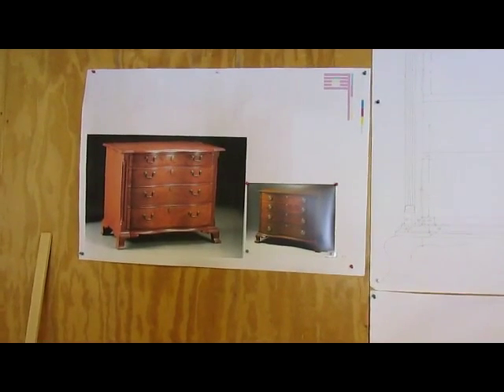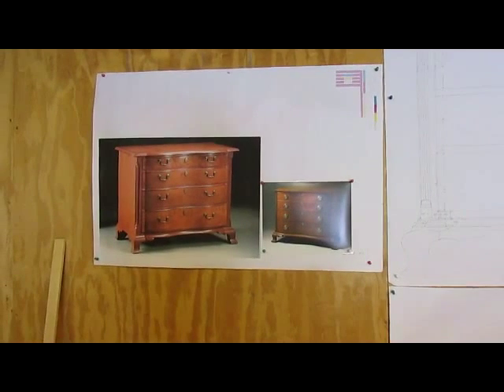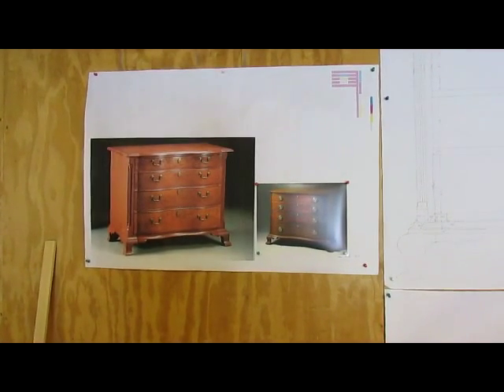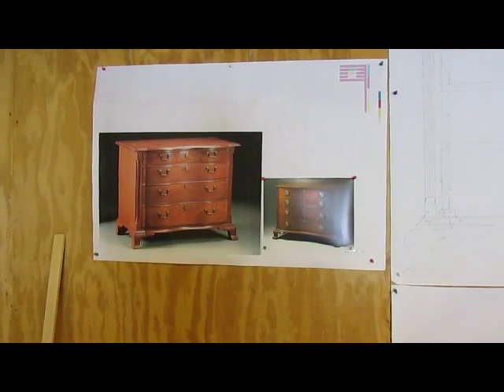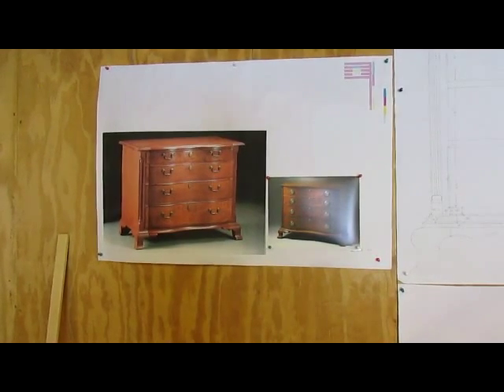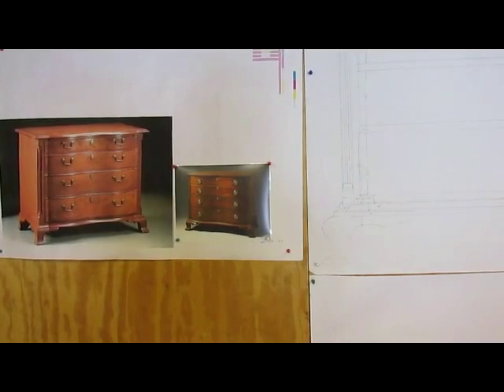Well, here we go. I'm getting started with the new project, and I've got a couple of photographs up here. This is a Connecticut piece made out of cherry, and I like the hardware treatment on the left one, and the drawer treatment on the right one.